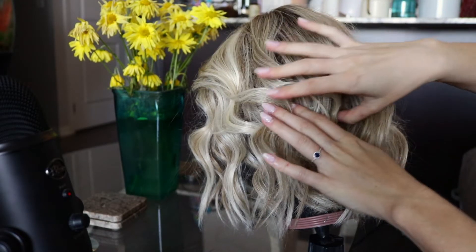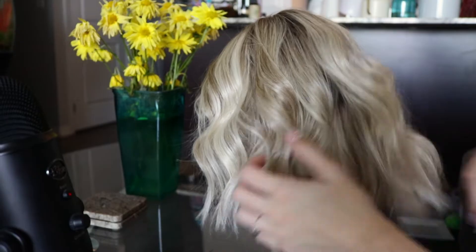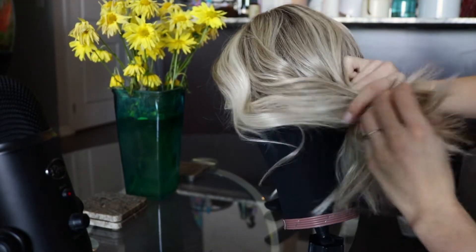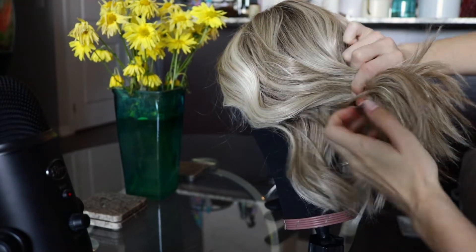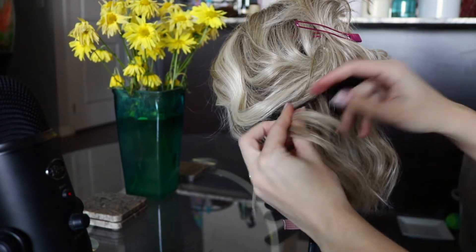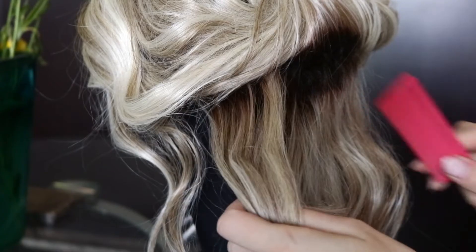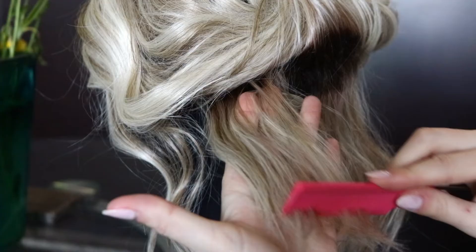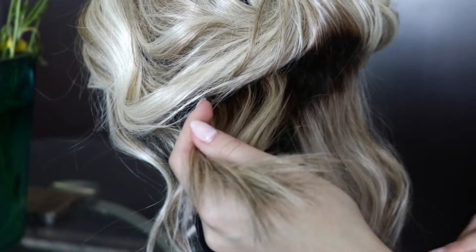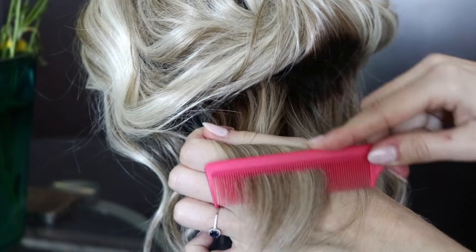I've got my straightener plugged in and my wig securely fastened onto the mannequin head. I'm going to take the comb and do a quick once-over all the way around the wig. Then I'm going to take my clips and start sectioning off the hair starting at the very base, at the very nape of the neck. Make sure you've taken enough hair away so when you go section by section with your straightener, you're not dealing with too much hair. I focus the detangling right at the end of the hair where most of my tangles are.